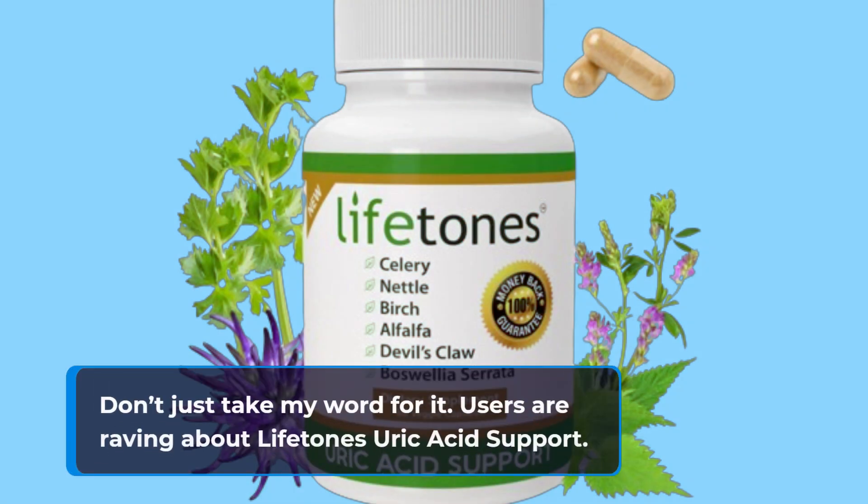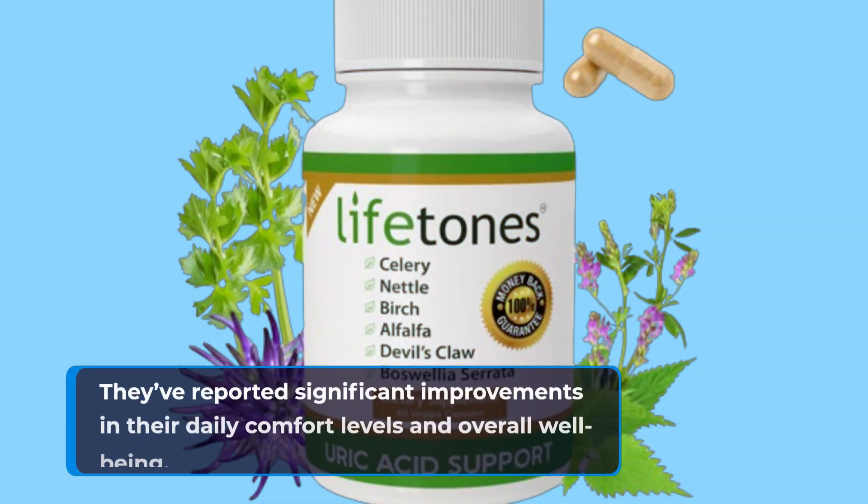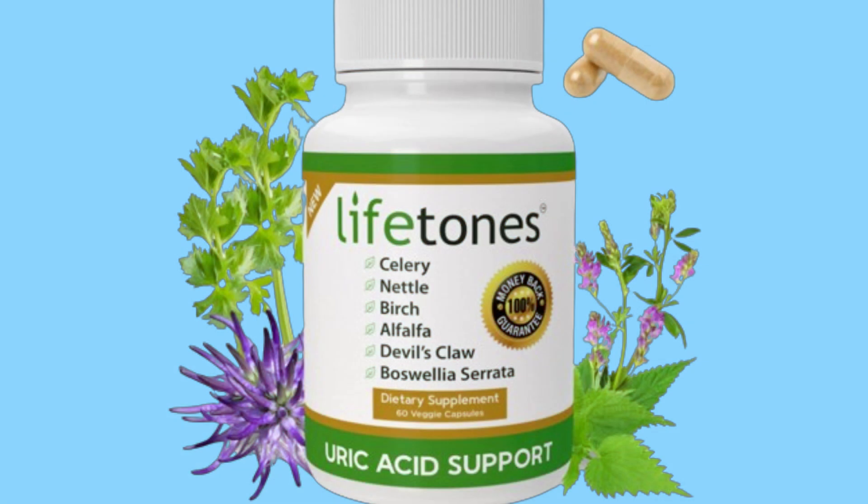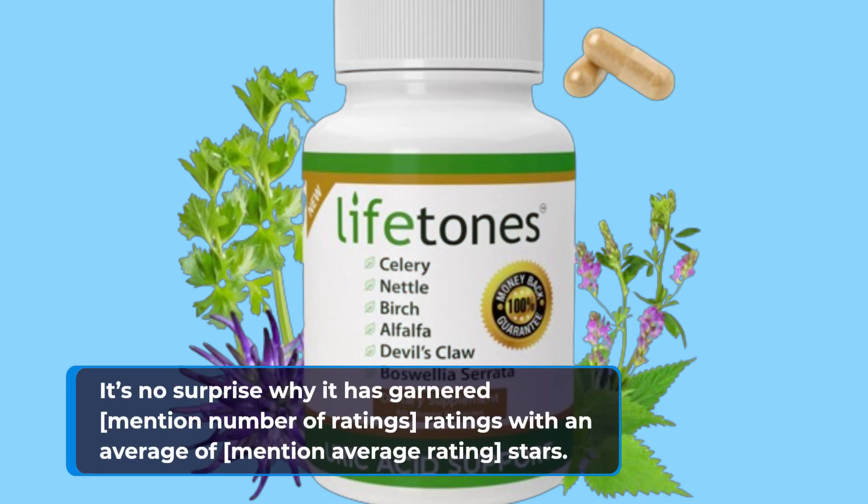Don't just take my word for it. Users are raving about Lifetone Uric Acid Support — they've reported significant improvements in their daily comfort levels and overall well-being. It's no surprise why it has garnered strong ratings with an impressive average score from reviewers.